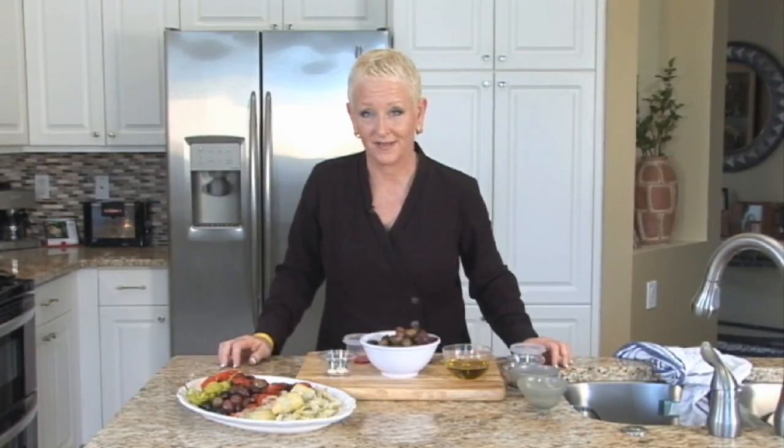I'm Mary Beth Johnson. I'm a chef de cuisine and executive pastry chef, and I'm going to show you how to make an olive antipasta.